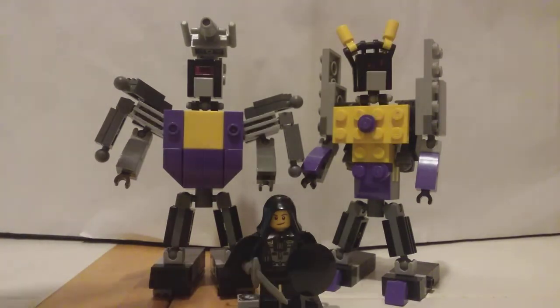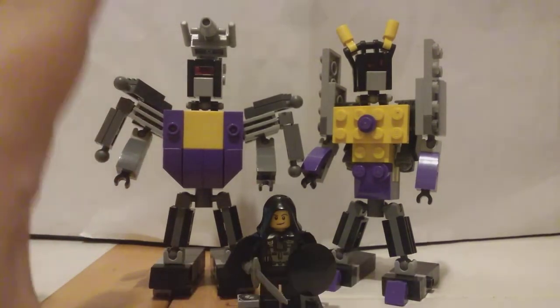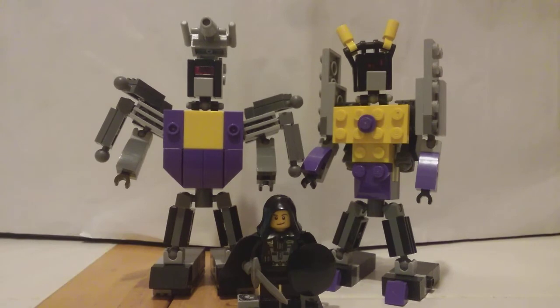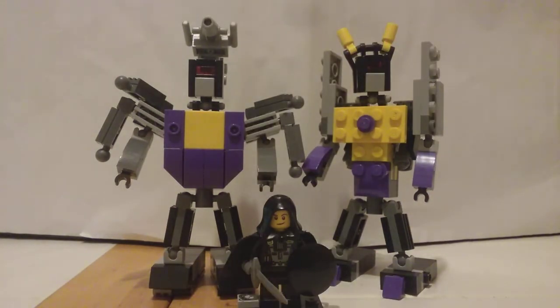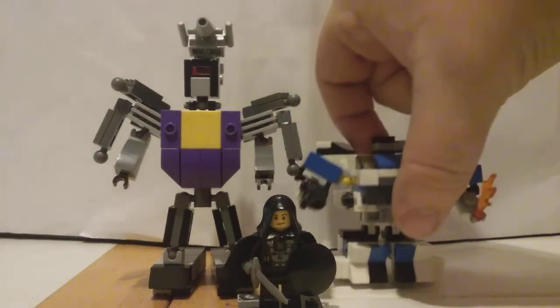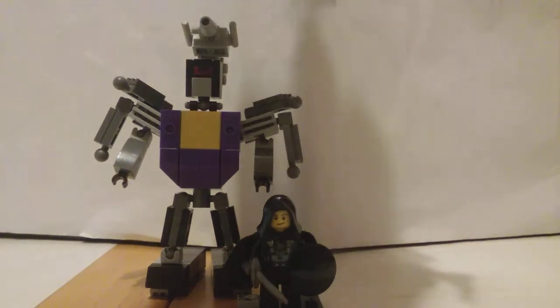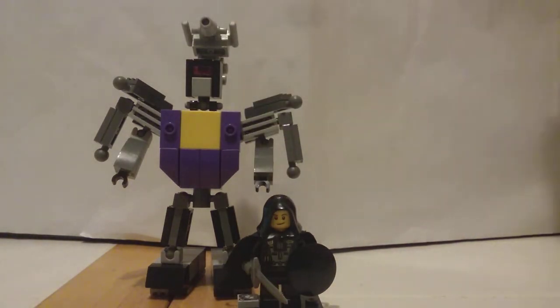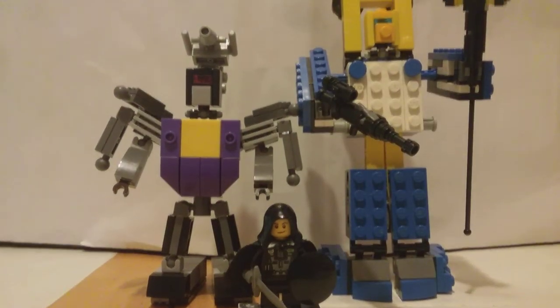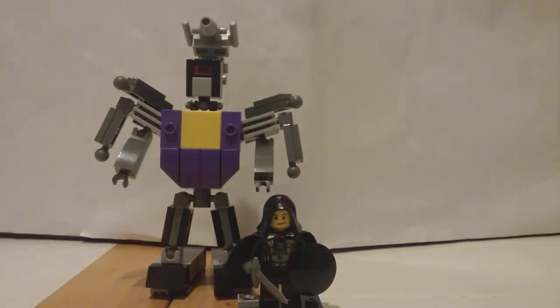Minifigure for scale — they look really good together. I really want to build Shrapnel, so he'll be the next Insecticon I make. If I ever end up making another Insecticon, it's probably going to be Shrapnel. I like them together, they look pretty good. We're going to get Kickback out of the way and bring some more scale comparisons. We've got to have Jazz — one of my most complex Transformers. Check out his video if you haven't already, it's on my channel. Here is Seaspray, and he is much larger than Bombshell. And here we have Devastator, who is much, much, much larger.